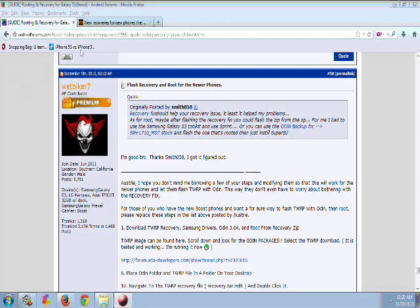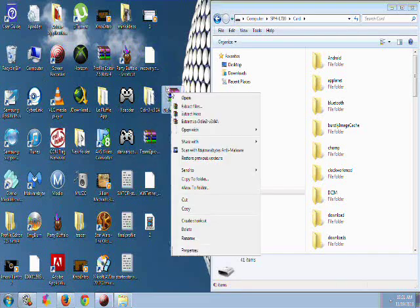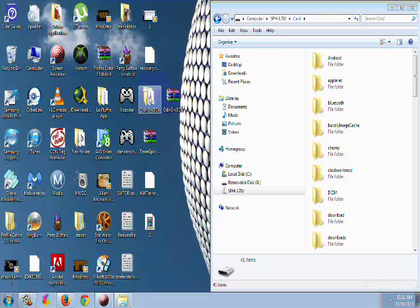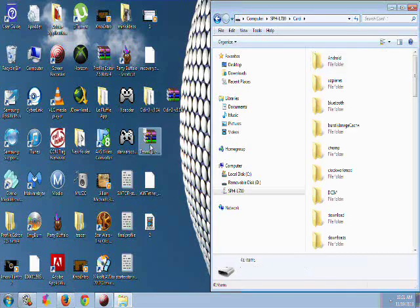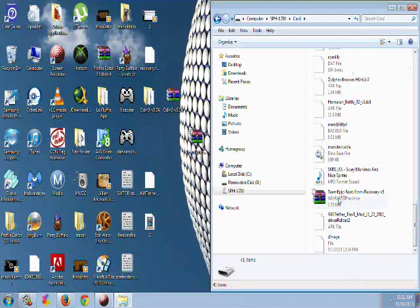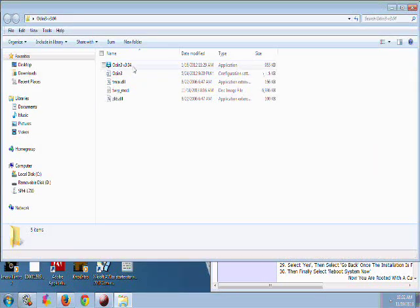Now that we have all of our necessary downloads, I've placed them all on my desktop: the recovery file, the Team Epic root from recovery zip file, and the Odin 3 zip file. Go ahead and right-click on the Odin zip and hit Extract to unzip it onto your desktop. Next, plug your phone into your PC, click on Card — not Phone — and click and drag the Team Epic root from recovery zip file to the root of storage on your phone.